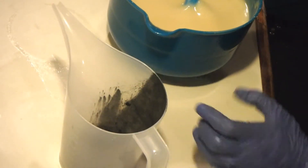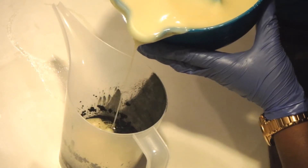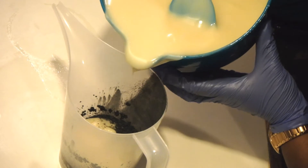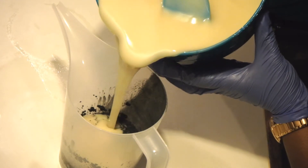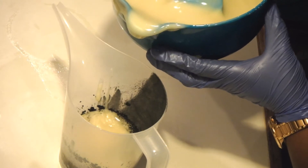We're going to go ahead and pour for black. I don't want too much black — I'm going to pour just a little bit more. I really want it to be an accent color for sure.